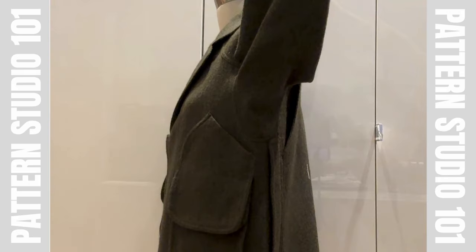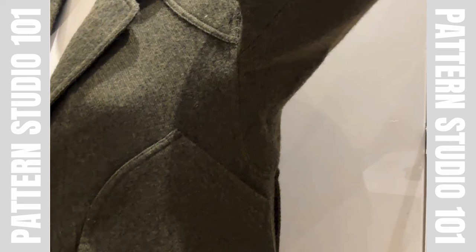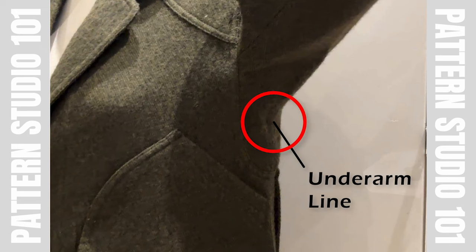And this gusset makes the sleeve like this. On the garment, it looks like the underarm point is here. But when you wear this jacket, because this gusset will fold around this area, we can say around here is the actual underarm line.